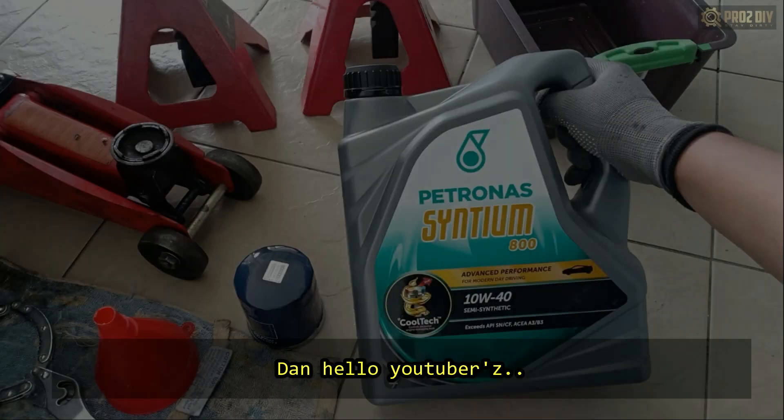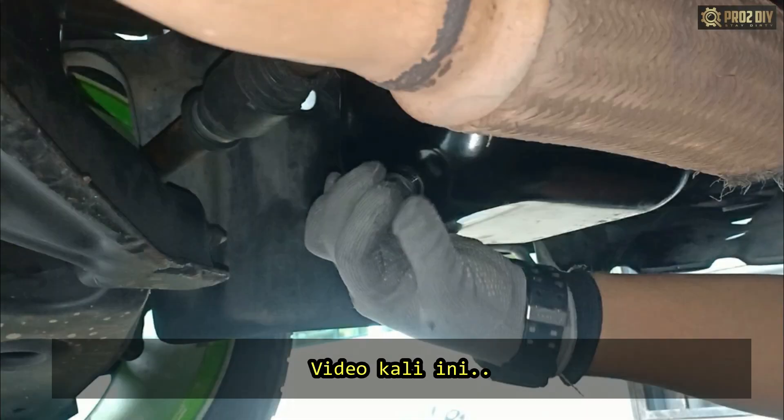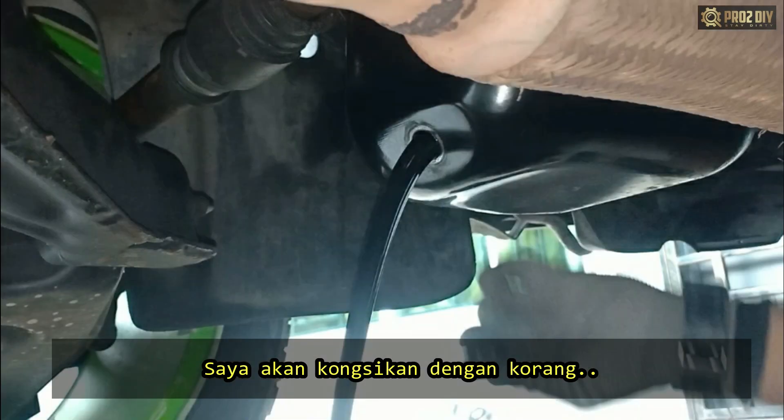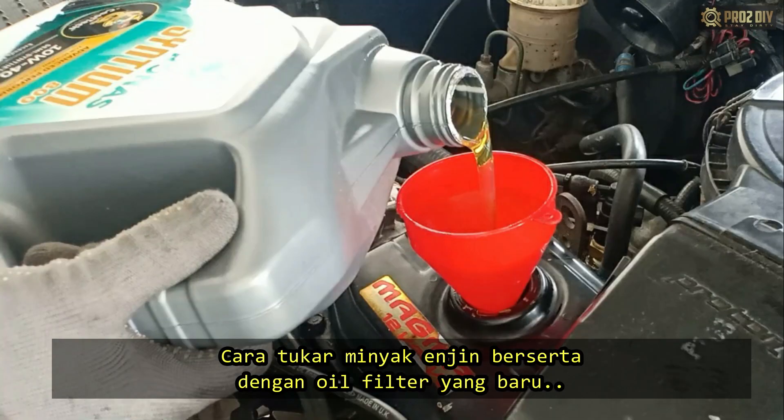Assalamu alaikum and hello YouTubers. Pro2 is here. In this video I will share with you guys on how to perform an oil change with a new oil filter on your car.